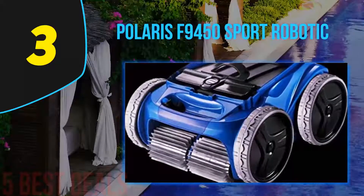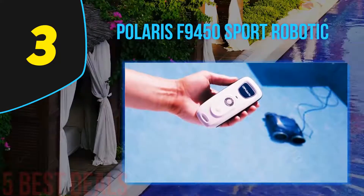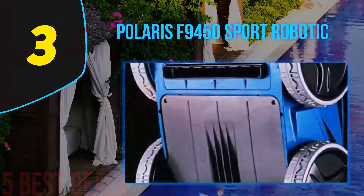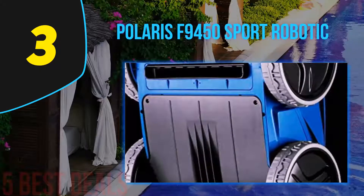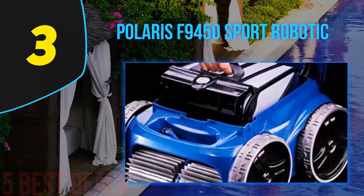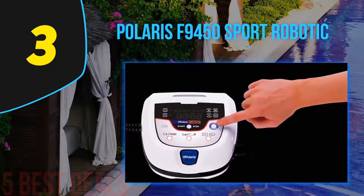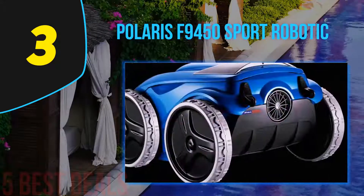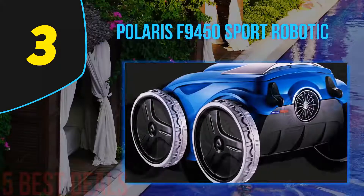At number 3 on our list: the Polaris F9450 Sport Robotic. Straight out of the box, the Polaris F9450 looks ready for business. Being a robotic pool cleaner, you only need to connect it to external power and it is ready to go. Despite being quite heavy, it does come with a transport caddy to help you move the unit when not in use. If weight is a concern, the Polaris F9450 also features easy lift technology to bring the unit to the surface for storage, though owners will still need to lift it out of the water and onto the caddy.